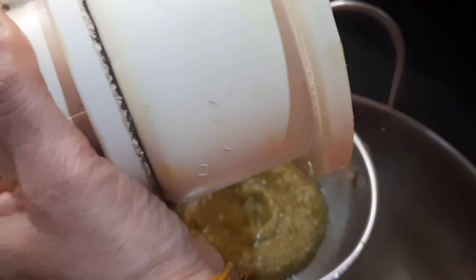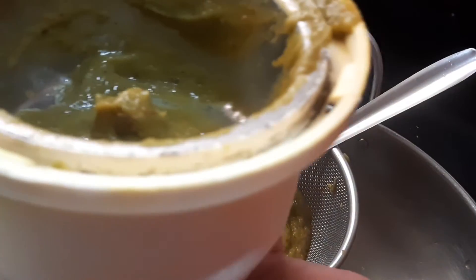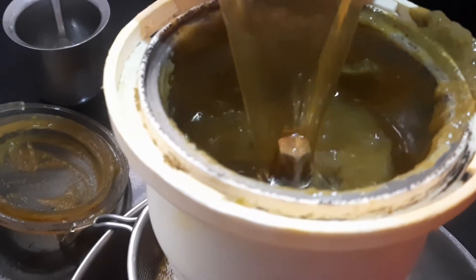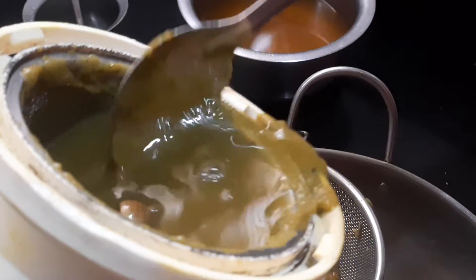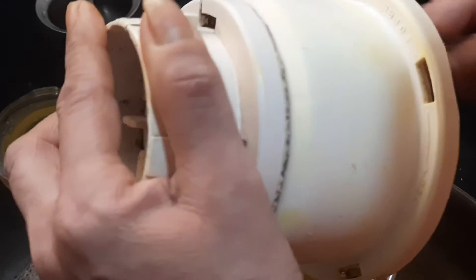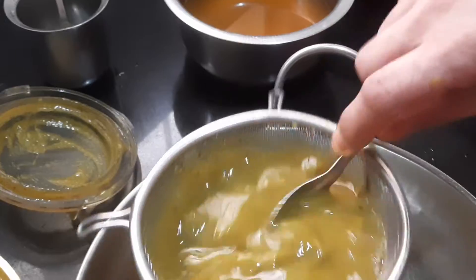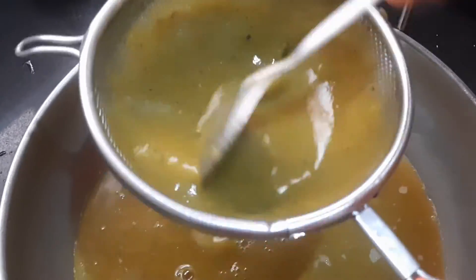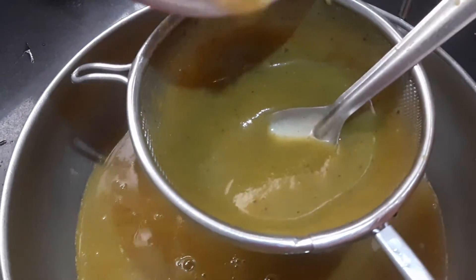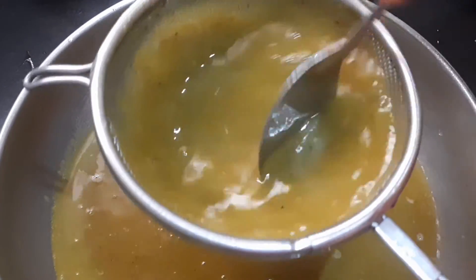I have finished blending. Now I have to strain it — I will be filtering it. Add some water — the same boiled water in which we cooked the stem and vegetables. I am using that same water to filter it through. In total, I have added 500 ml of water.